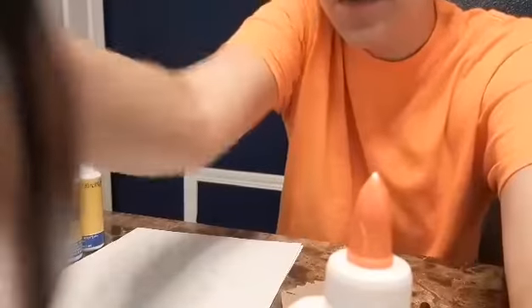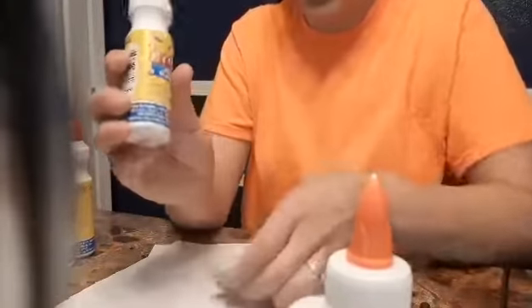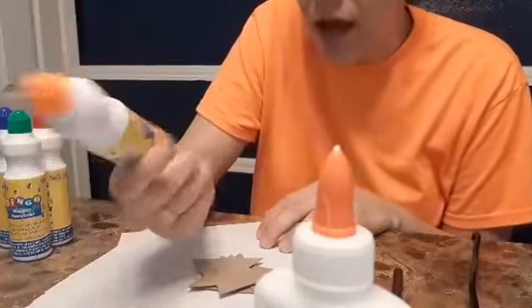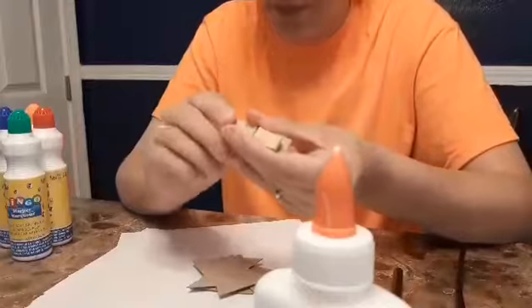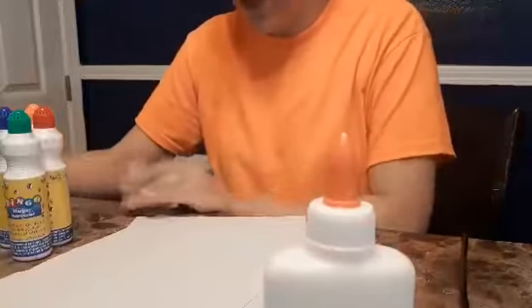Hi friends, teacher Jessica here is going to show you the stamping ice cream activity. I have two papers, I cut some triangles for ice cream cones. I have my stampers — I got these stampers at Family Dollar for $1, they're like the bingo markers but they work as stampers. You could also use a clothespin with a cotton ball, put the cotton ball in the paint and stamp with it.